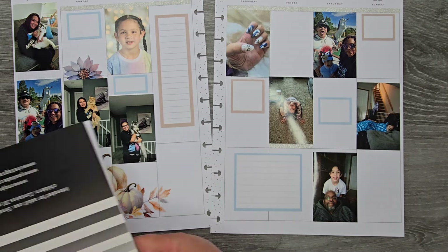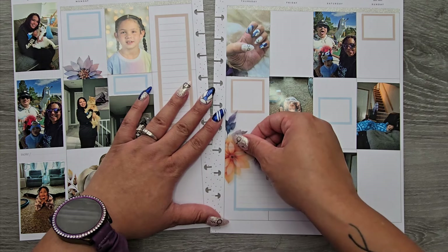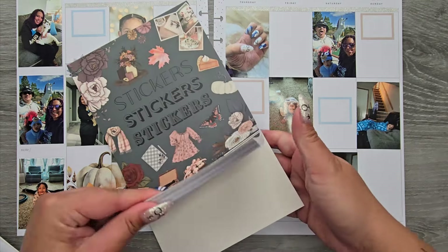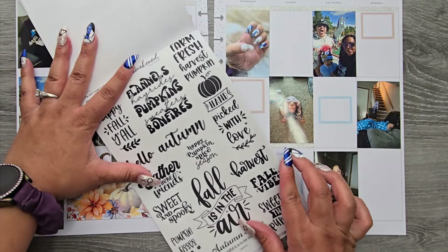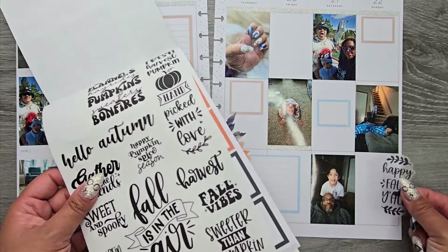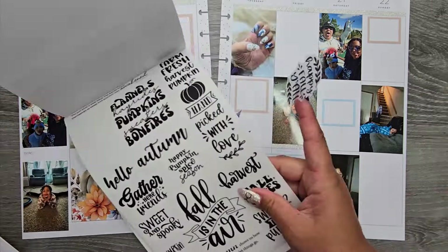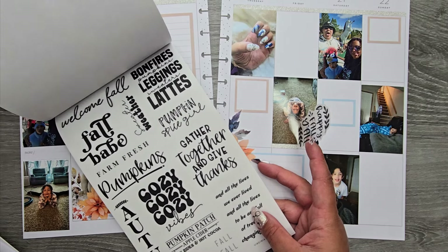Now let's look at our florals, because I feel like that's all I really need as far as functional this week — to keep it calm, cool, and collected. In the fall elements sticker book there are some fall quotes, so I'm going to pull out a couple because it's officially fall. I might put one or two of these in here just to get some of the fall vibes.